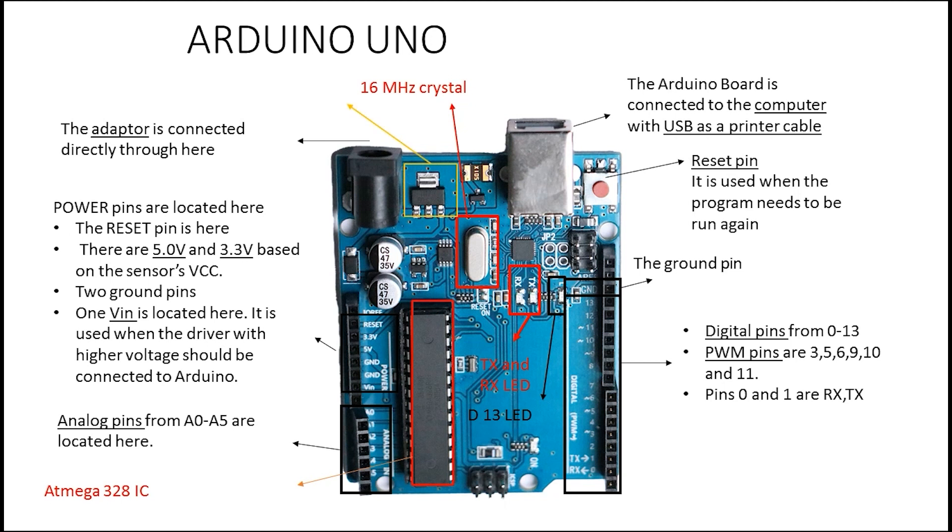Next is the ATmega328 IC — this is the chip you are actually programming. You will see there are many pins on it, and these pins are connected to the board's header pins, though the order is not the same. Next is the IC regulator, which converts higher voltages to 5 volts since the Arduino board works with 5 volts. We also have the fuse, which protects your board from high current.